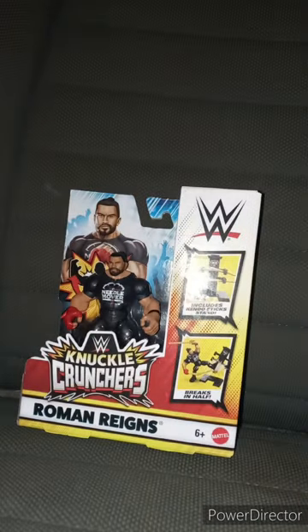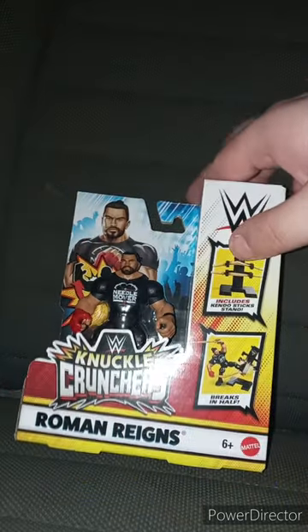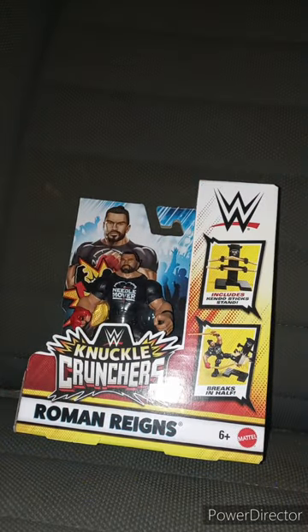Now we're taking a look at Roman Reigns because he is back. I know I said no spoilers the other day, but a lot of people watched it. Let's go ahead and get it out of the package in three, two, one.